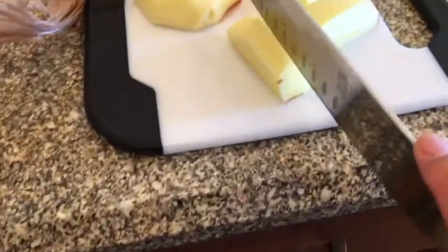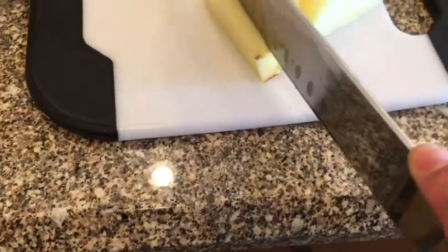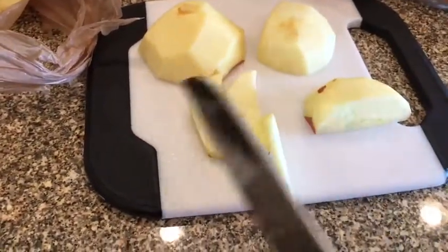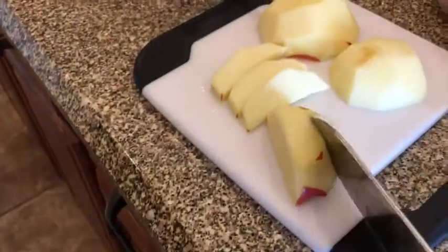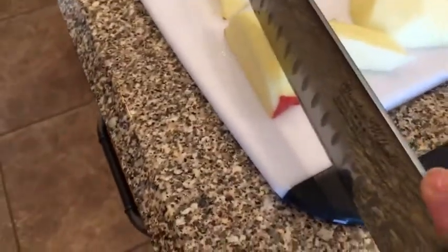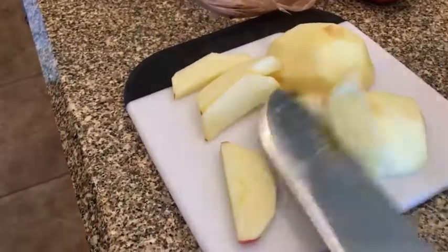I cut them like that, and then I'm going to go ahead and slice them. I usually like them sliced about like this. You can slice them thinner if you want to, but I like them about like this because I usually like to put them on top of ice cream. Or you can use them for apple pie, depending on how chunky you want your apple pie. So when you're done cutting these, go ahead and put them in your crock pot.